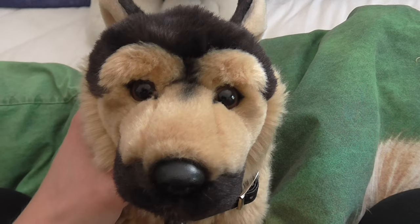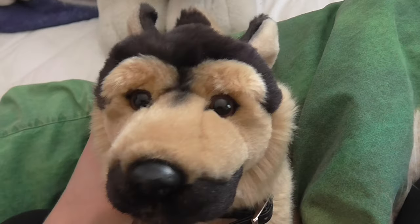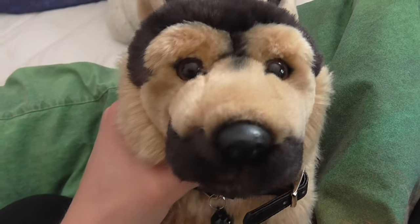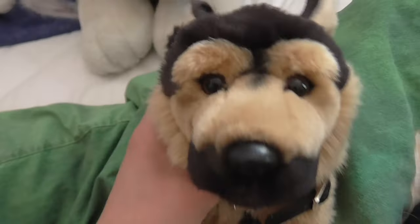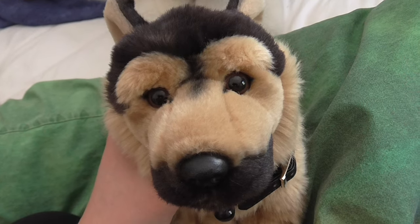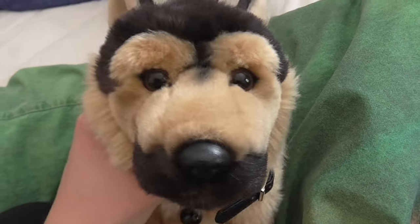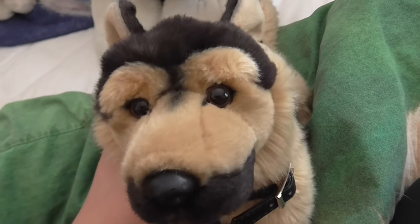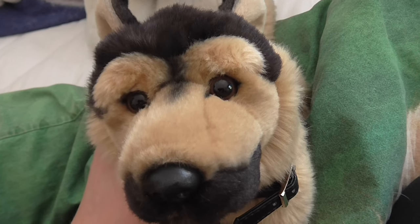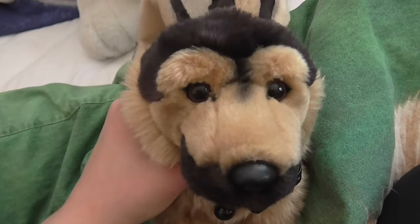Hi guys, today I'm going to show you all my husky plushies. It's a collection video of my huskies. I used to collect huskies and then I kind of got tired of them — I lost interest. So I traded some of them, and then I kind of got back into them, so I had to re-get some. I have pretty much all that I want right now. But yeah, let's get started.